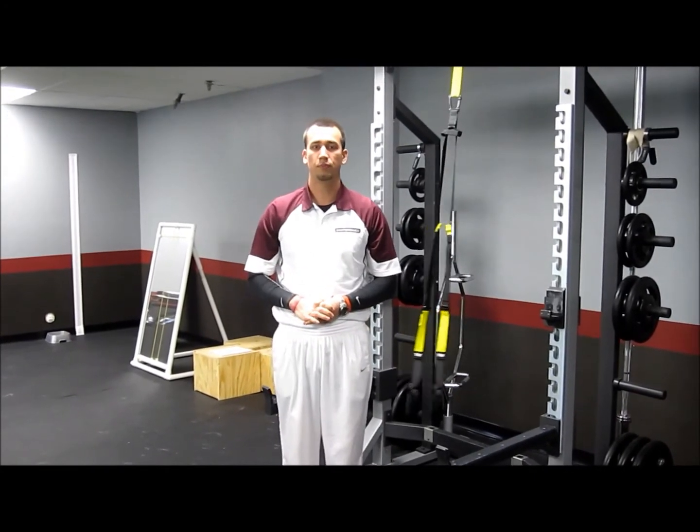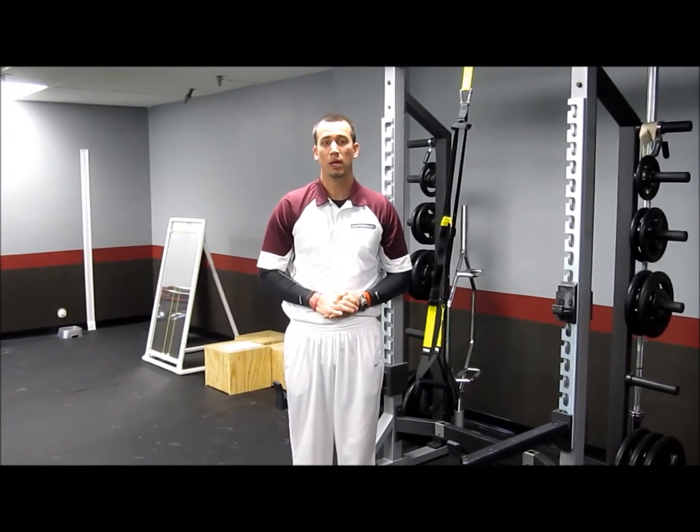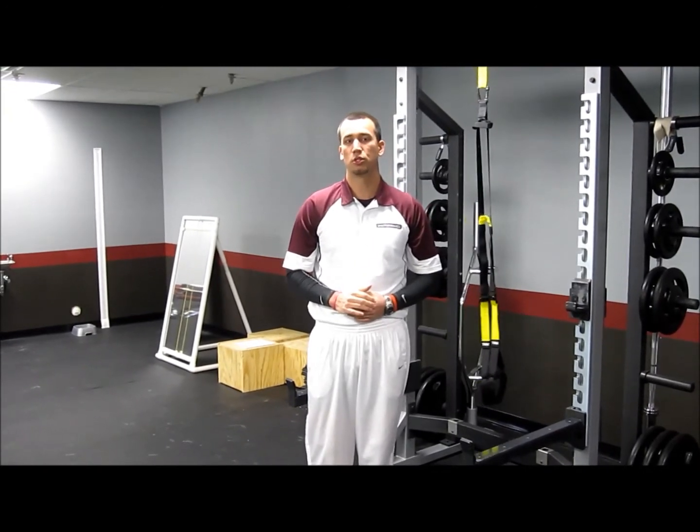Linear stability — always a good thing in sports. That's a good one to add to your workout. Thanks for checking in with SVU. Be sure to check out our website at www.SportPerformanceU.com.